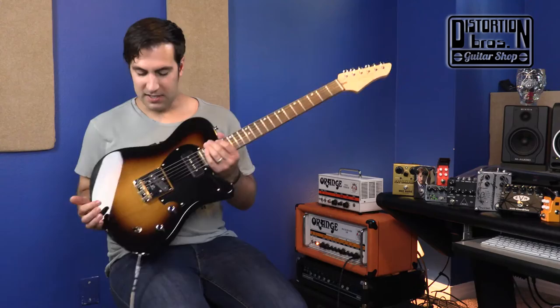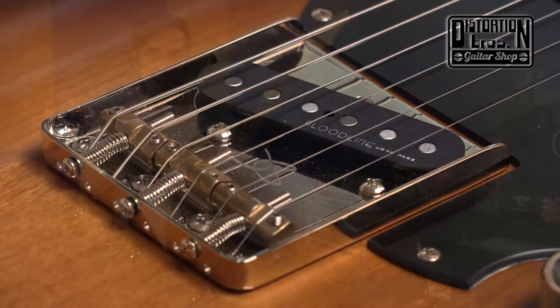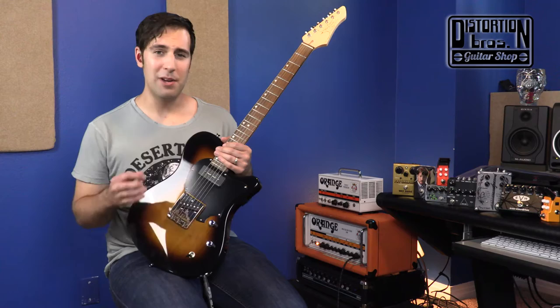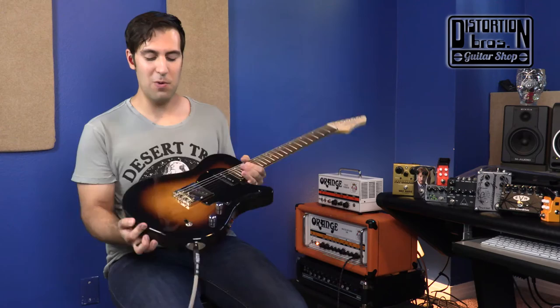It's got your classic three-saddle bridge, which a lot of guys know from experience is not always the most ideal for intonation, but you get compensated intonation brass saddles for that classic sound and modern reliability. Even better, you have the option to go string-through body or top-loader style — you can pick or choose. It's a great option.